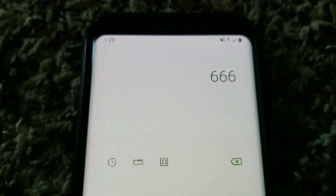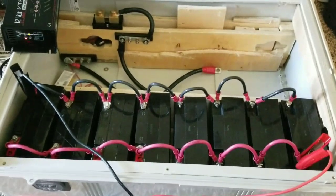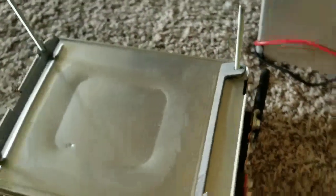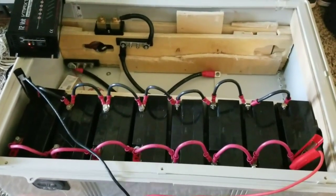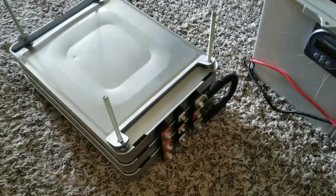To do the math: 22 times nine gives you 198. On the lithium side, 66 times three is also 198. So nine SLA batteries equal three lithium Nissan Leaf modules. And if you put them to a load test, the lithium will smoke the SLA in seconds — the voltage on the SLA will drop like crazy while the lithium stays nearly the same, losing only millivolts.